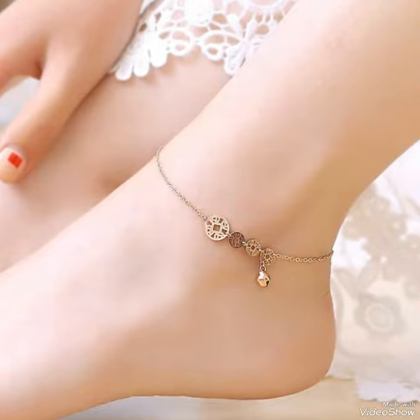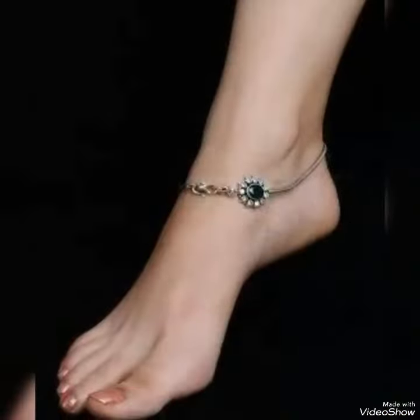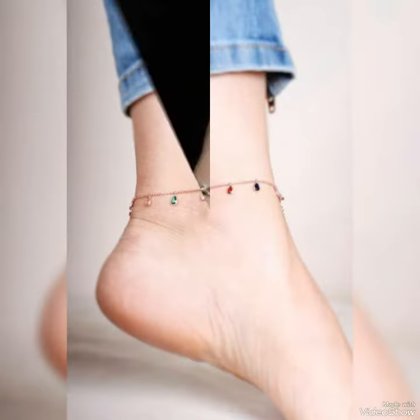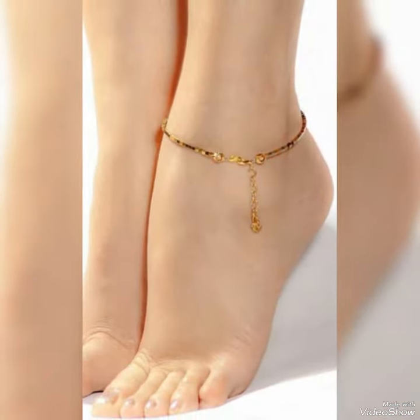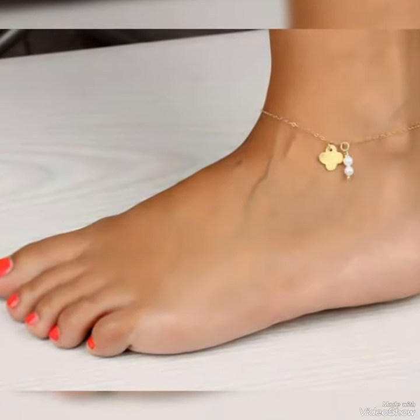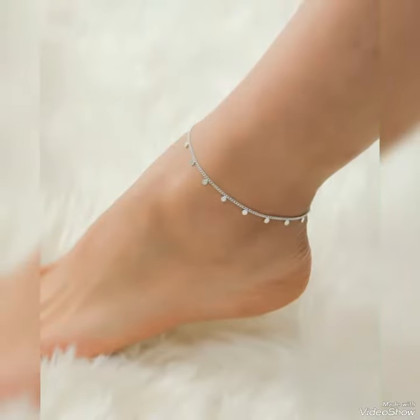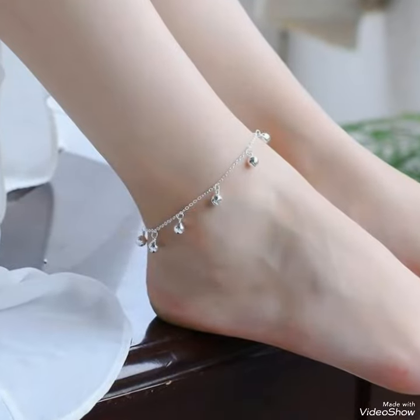You can wear this collection at any function or any gathering because when you wear it, you look more beautiful and more attractive. These ankle jewelry pieces enhance your look in a gathering. Everyone likes to wear this very beautiful collection — when you wear it, you look more beautiful and more attractive.